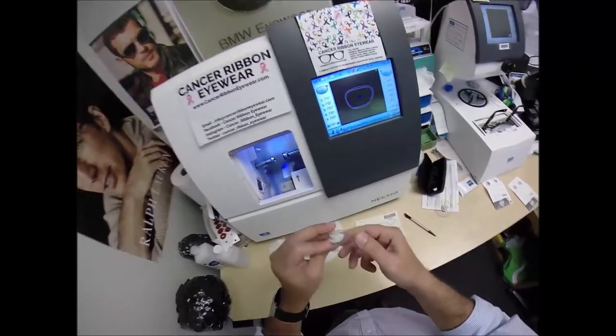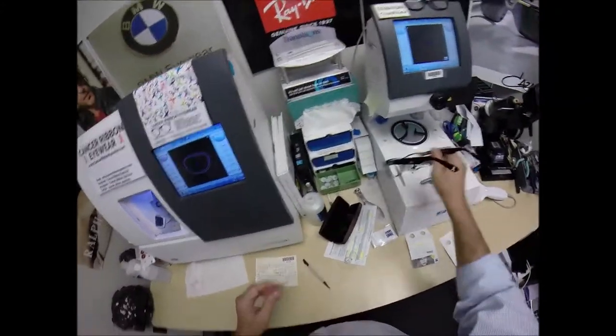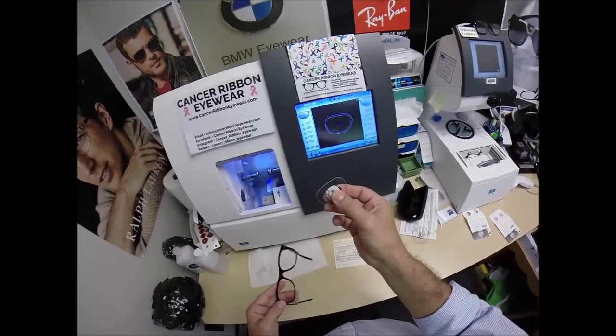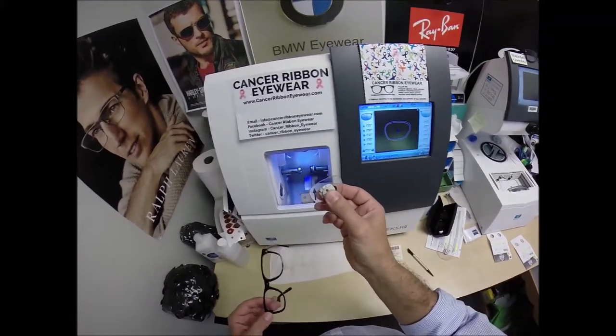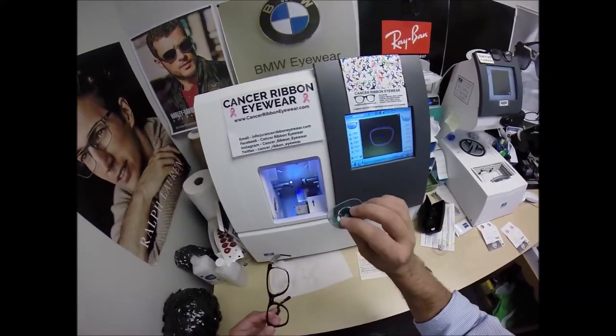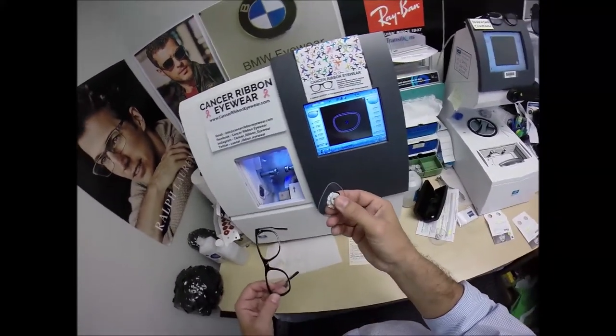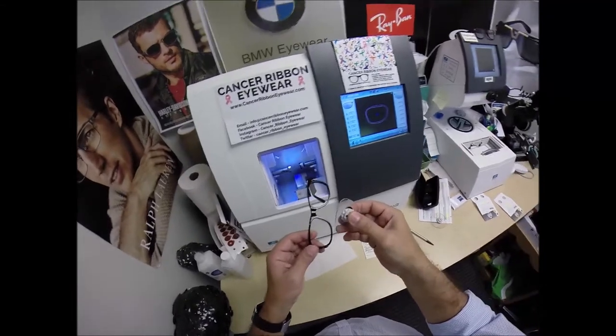The third feature is Zeiss put the industry's hardest scratch coating on there to protect your lenses. The machine that applies the anti-glare coating costs well over a million dollars and takes over 24 hours to vaporize eight different coatings onto your lens. Because of the time and expense, they put the industry's hardest scratch coating on there to protect your time and investment.